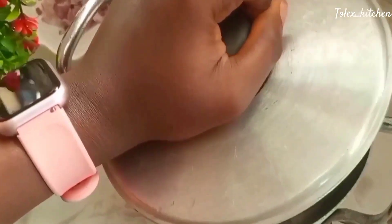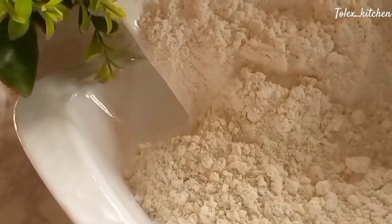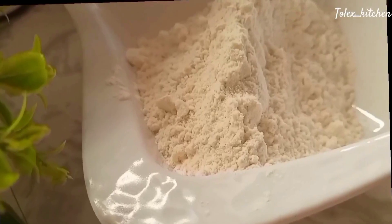Get all your ingredients together and boil your meat down to a tender level. Add your curry, your thyme, and your onions, and boil until it's tender. Now we want to start mixing our pancake solution.